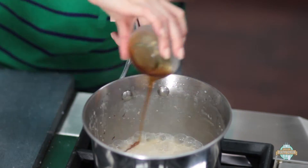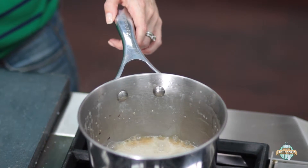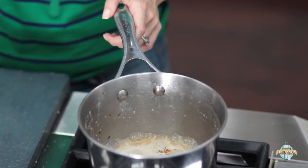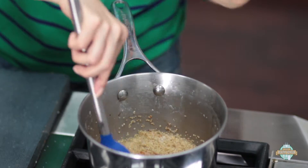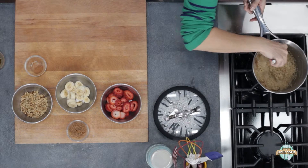Just before all your milk is absorbed, you want to go ahead and add in your agave or brown sugar, whatever you're using to sweeten it with, and just sprinkle in a little bit of cinnamon — not a bunch, because you're going to sprinkle some in afterwards for garnish. Make sure you stir it in so it gets all absorbed with the milk into the quinoa and gets evenly distributed.